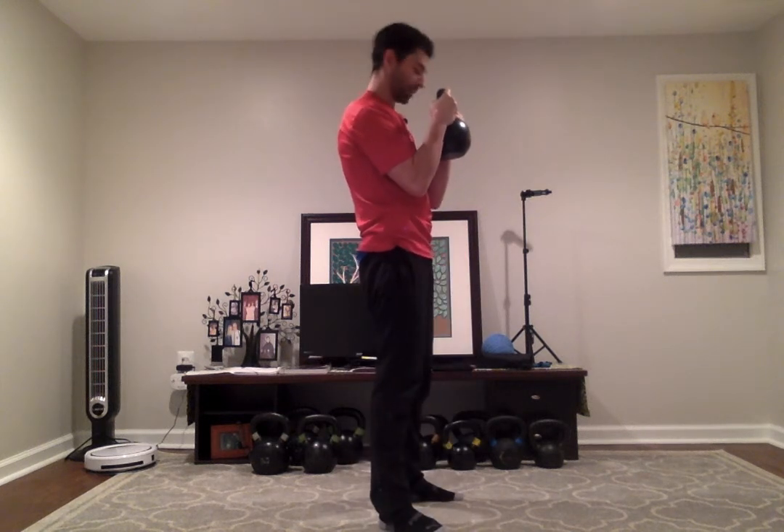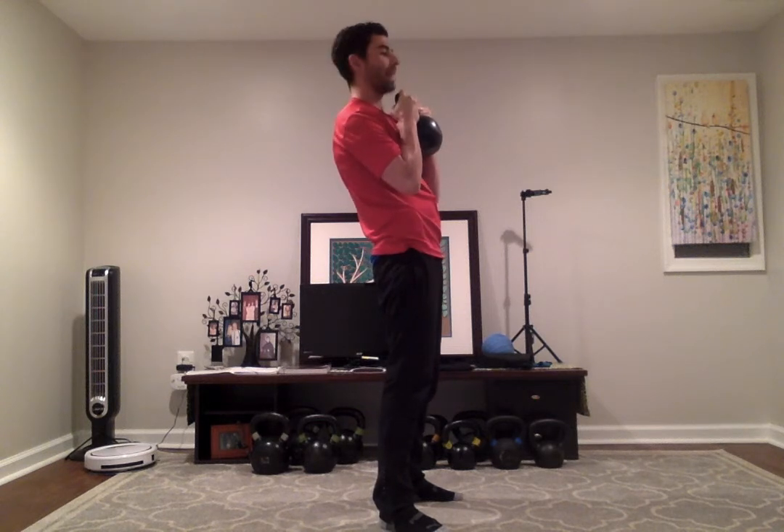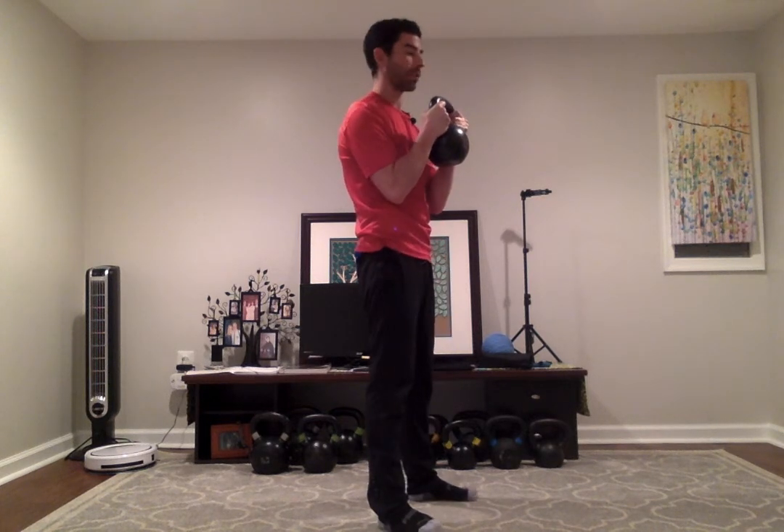The one thing we want to pay attention to is where the bell is positioned relative to your body. I want to make sure the kettlebell is off my chest by an inch or two. When the kettlebell is touching your chest, your abs are turned off and people have the tendency to lean back a little bit. So I take the kettlebell off my chest and I immediately feel my abs tighten up, which prevents me from leaning back and putting stress on my lower back.